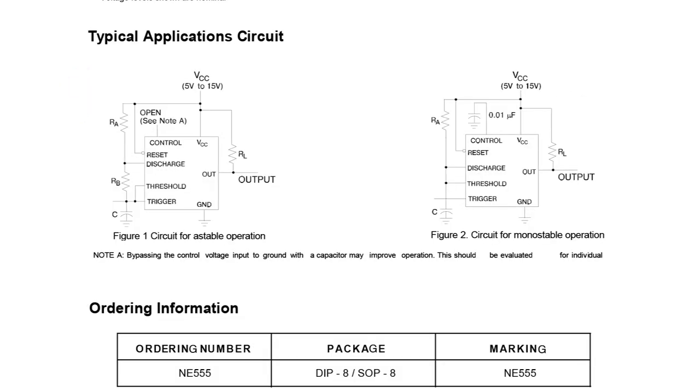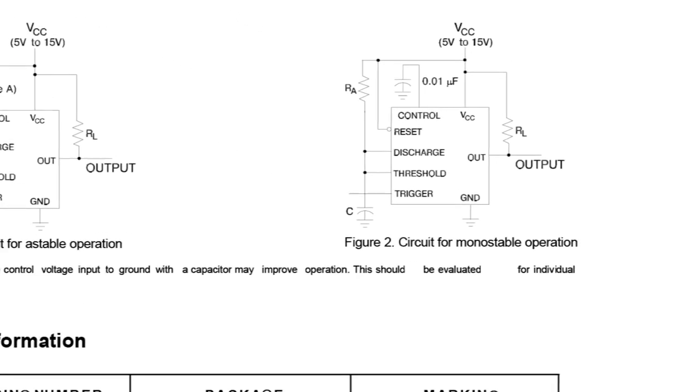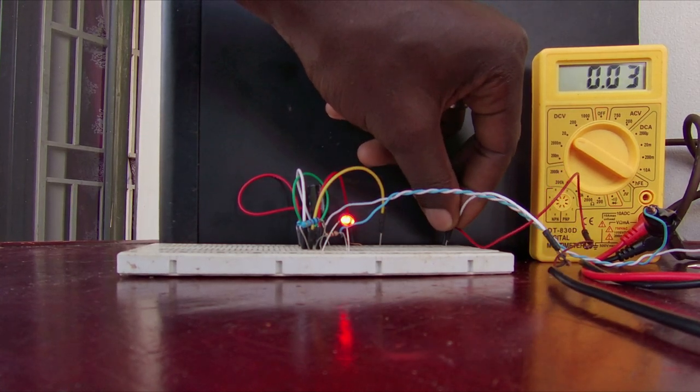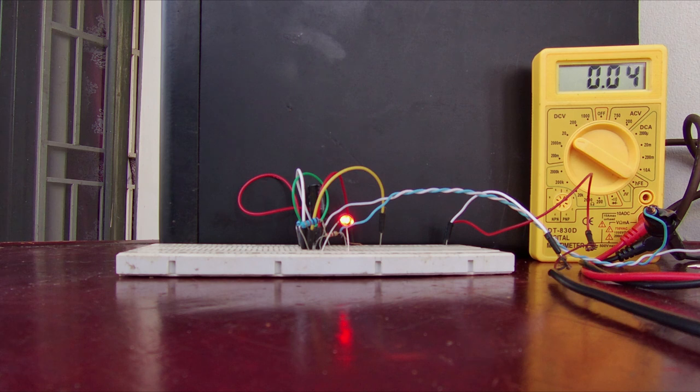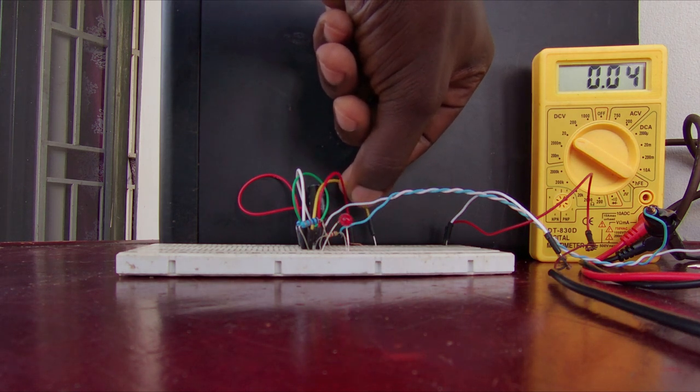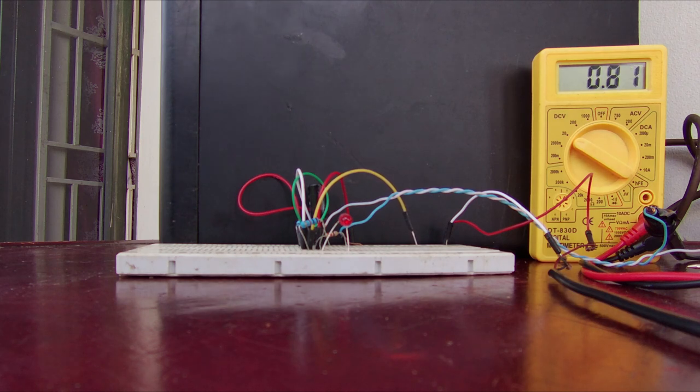Under the typical application, the circuit I was interested in was the monostable, also called the one-shot. I built it on a breadboard to observe its behavior. The multimeter is measuring the voltage across the timing capacitor. The monostable will not change state until pin 2 is connected to ground, and then the timing capacitor will begin to do its work.